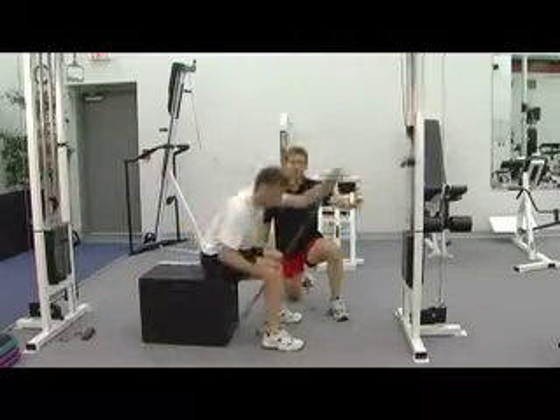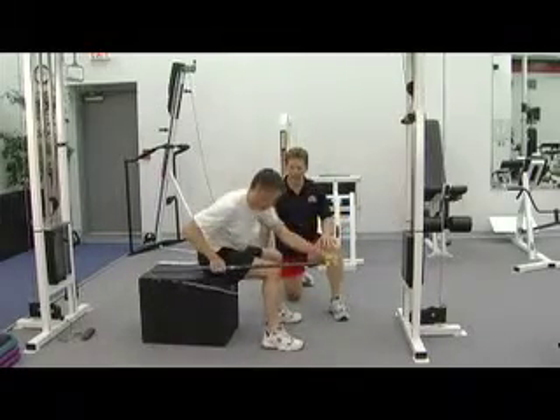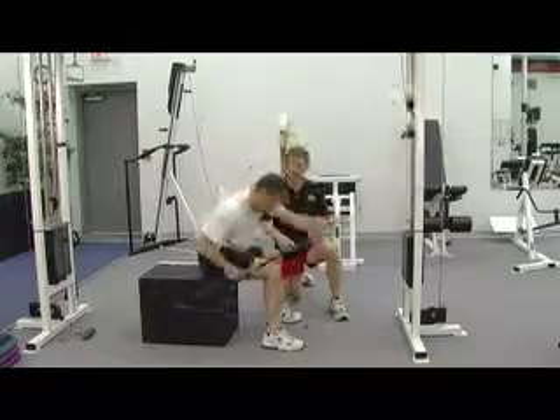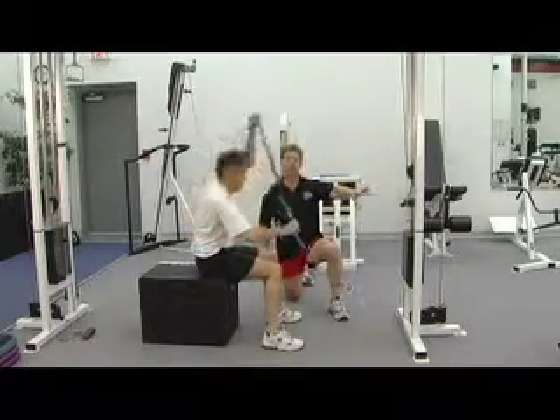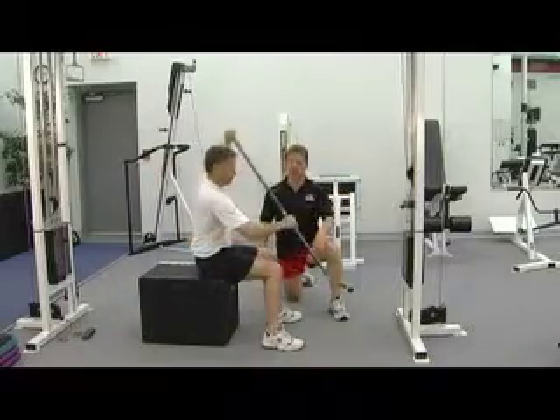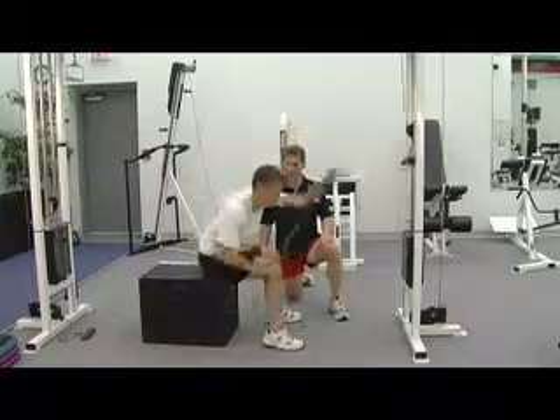We're using a cable crossover machine, the low pulley, and we've got a setup that I developed for his rowing. It's basically a straight bar that has a hook on the end, and it allows us to load the weight where he can do this through a full range of motion, very similar to the motion he'll be doing rubber rafting.